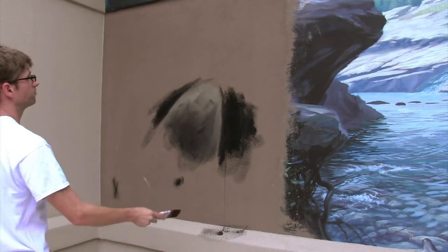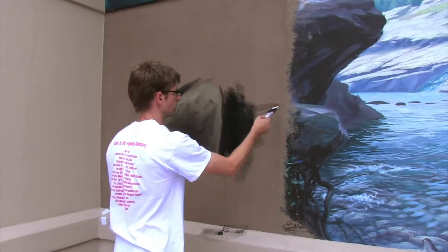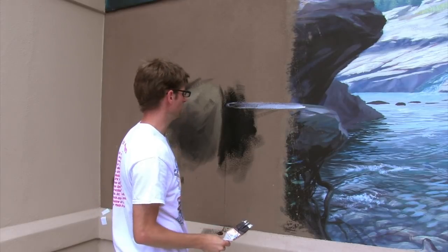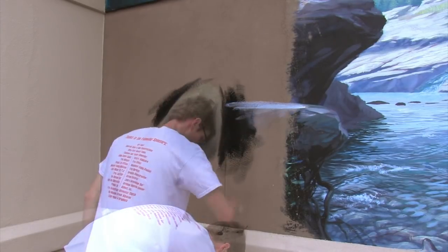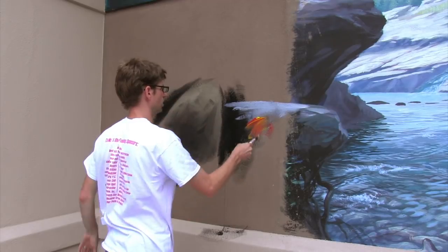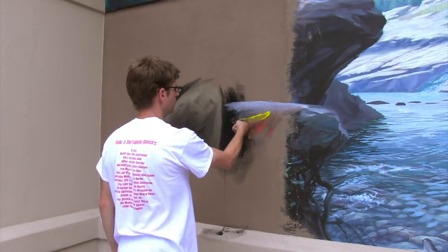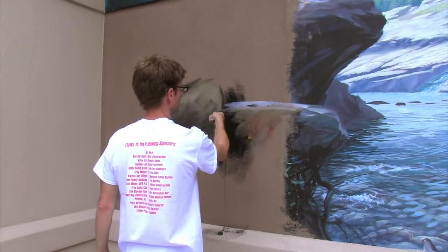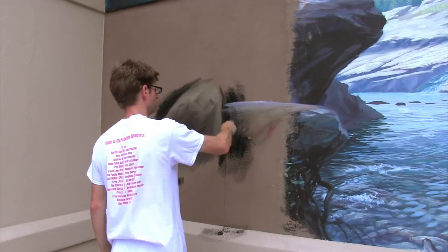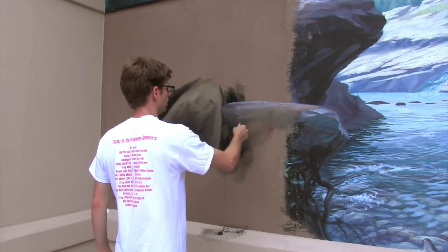I've got one rock right there, and one kind of over here, so I'll bring that in a little bit. This white I'm using is thick as mud — it's like acrylic out of the tube. Let's add a little bit of red and yellow to that one too. I'm just looking at this shape and continuing that surface with red and yellow so that it's a little more orangish rather than that blue-gray.